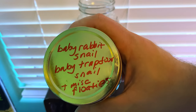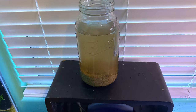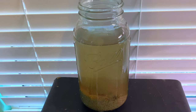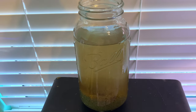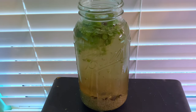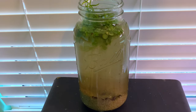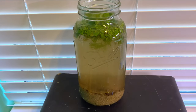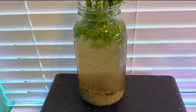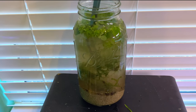And then the other thing we have is a baby rabbit snail, baby trapdoor snail, plus miscellaneous floaters. So we're going to add all of this to our little enclosure we made. And then I'll probably add some moss too. Looks like a nice piece of water lettuce — just dump all that in there. Whatever's in there is going in there. Looks like some guppy grass as well. Put that in there, why not? And we're going to see what happens.